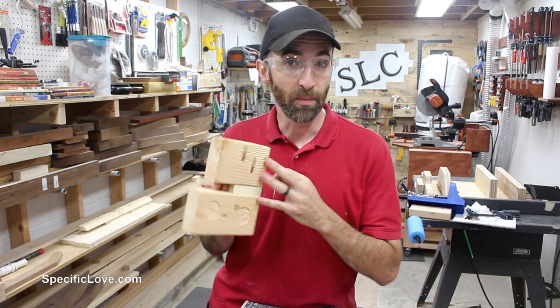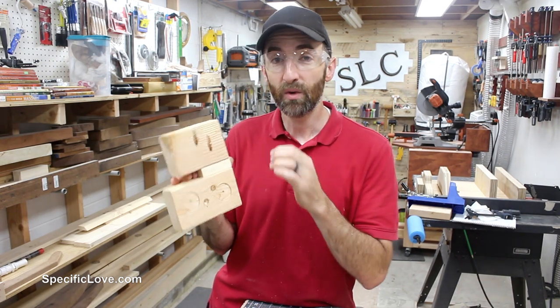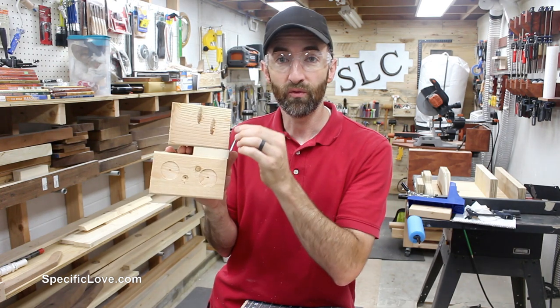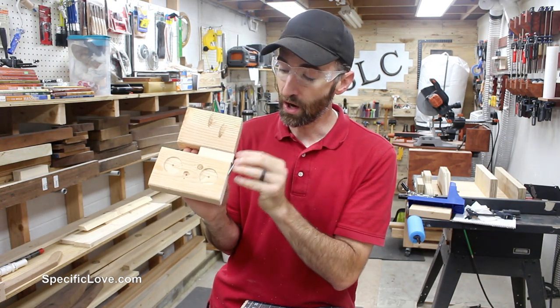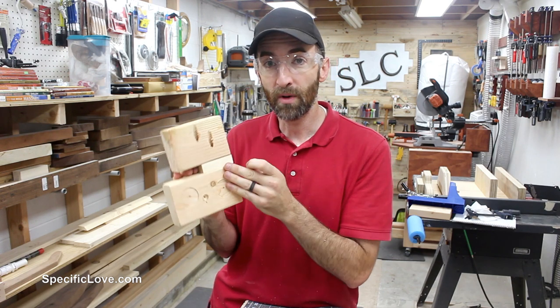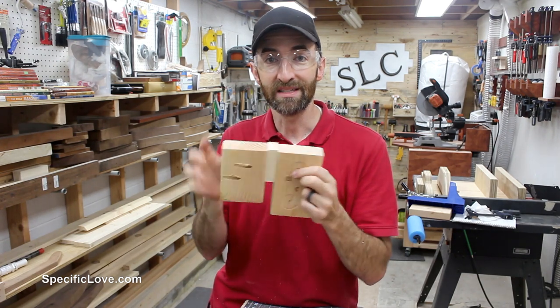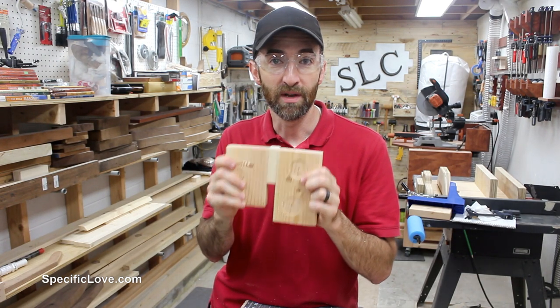To connect all of these together, we're going to flip them all over and strategically drill in some pocket holes, but at a certain depth so that the two-and-a-half inch screws will reach all the way across and grab all three boards. That way we can hold them all together without poking through the top, keeping it nice and strong with a minimal number of screws.